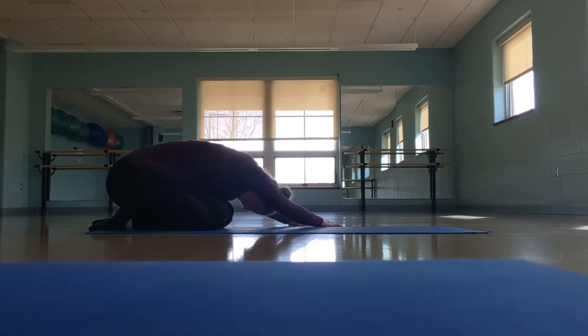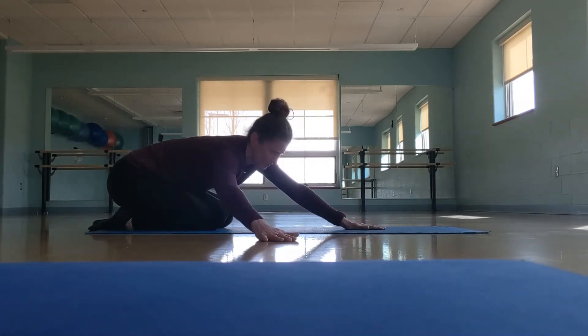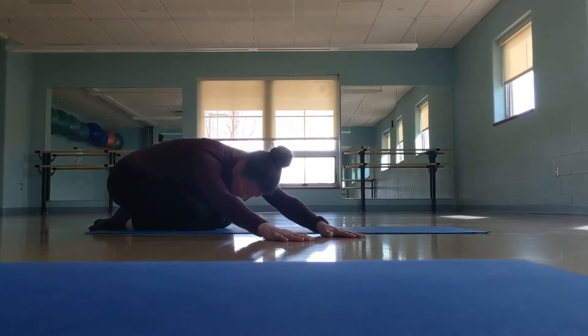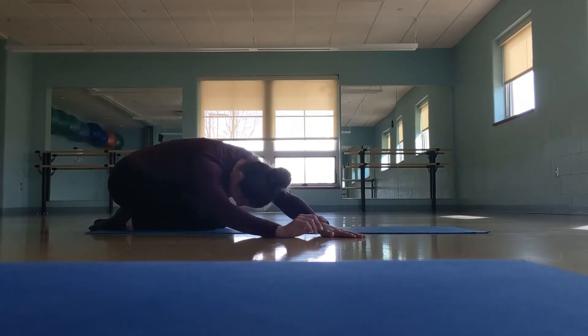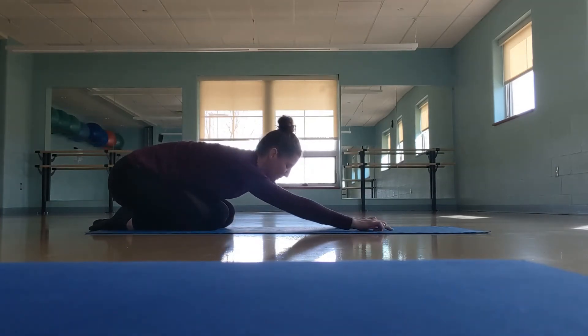Let's take one more deep breath here. As you're exhaling, walk those hands through the center — we're coming off to the other side. We're going to do that same thing on the right side: both hands extend, arms extended, hands on the floor, and we're going to lower that chest down towards the right leg here and hold. Keep those deep breaths — you're going to feel that all the way up the left side. Exhale, release that back to the center, and we're going to bring it back into child's pose.